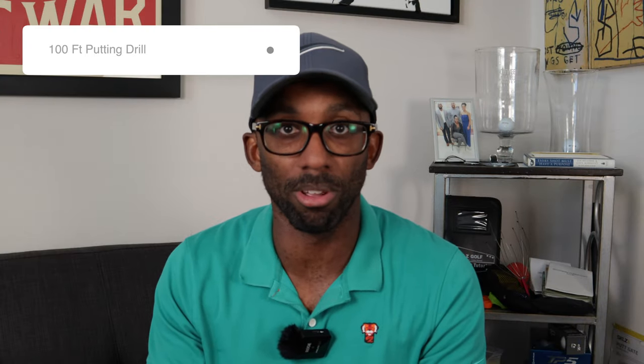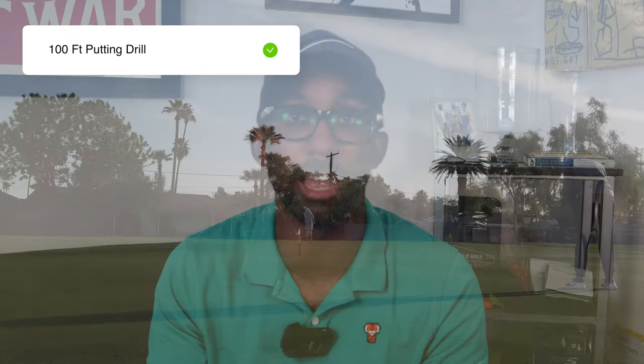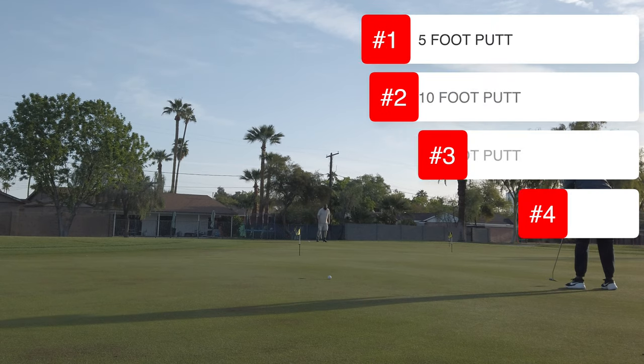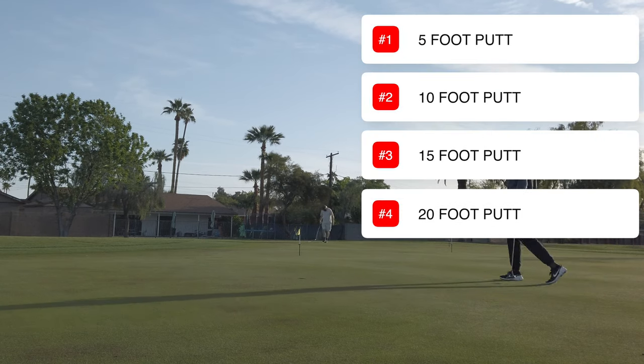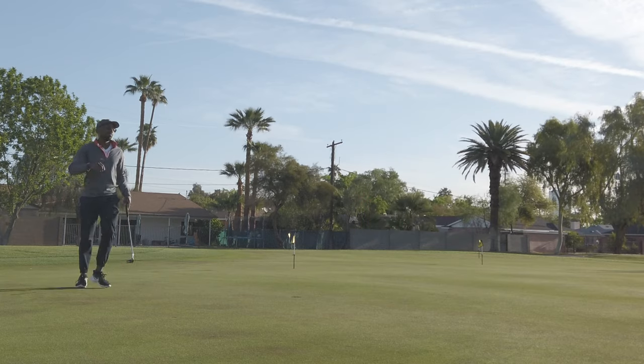The next one is the hundred feet putting drill, which has been covered by a lot of putting coaches and is used by tour pros and many NCAA golfers. You have five different sets of four putts. You start with a five-foot putt, then a 10-foot putt, then a 15-foot putt, and then a 20-foot putt. You change each hole five times, and the goal is to accumulate a hundred feet of putting.